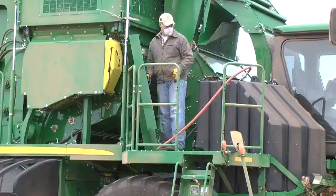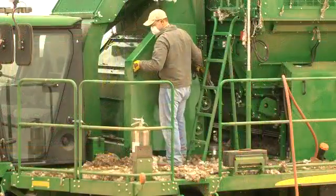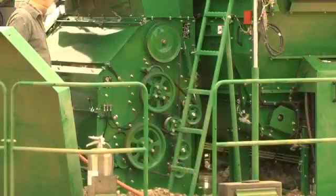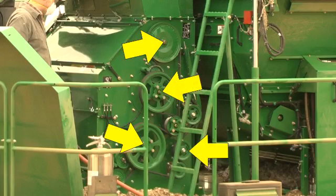Remove the covers from both the right and left sides of the cleaner. Inspect the cleaner shaft bearings for signs of heat or wear and remove any wrap material.